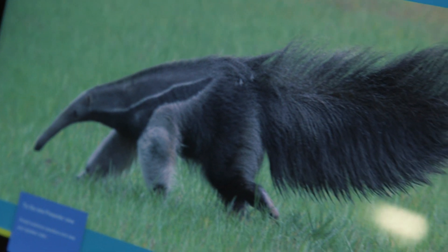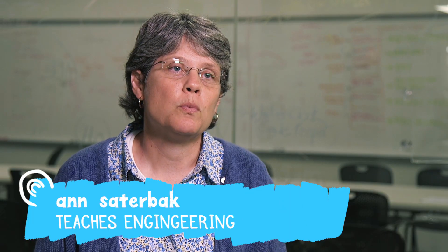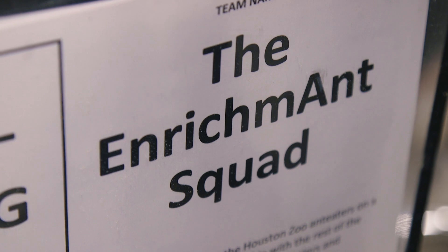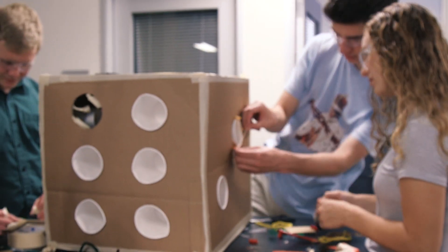The class is an introduction to engineering design. Each of the teams is working on a client-based project. There's an individual or group in the community, such as the Houston Zoo or NASA, that have a particular problem that they need solved.